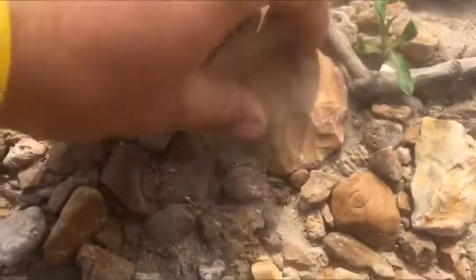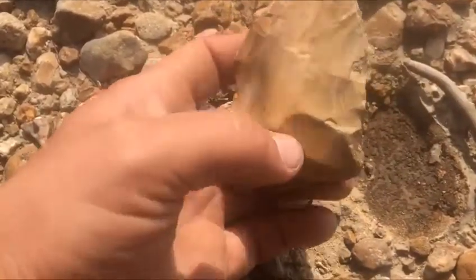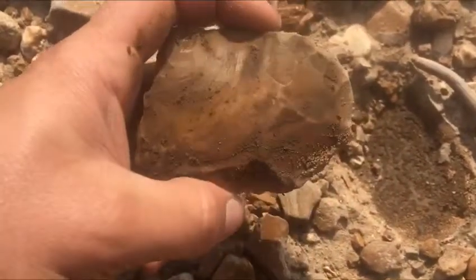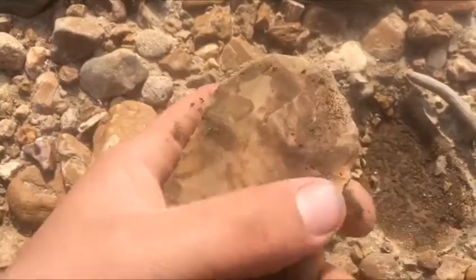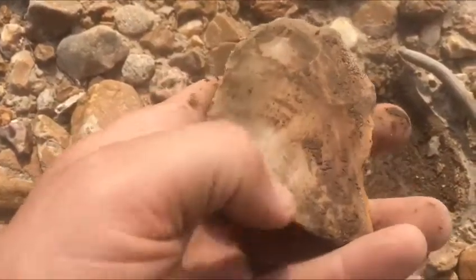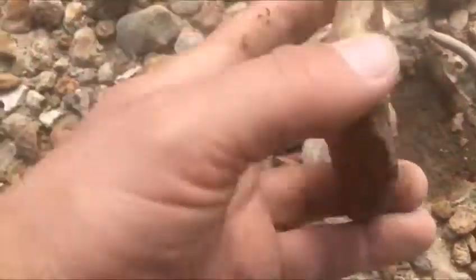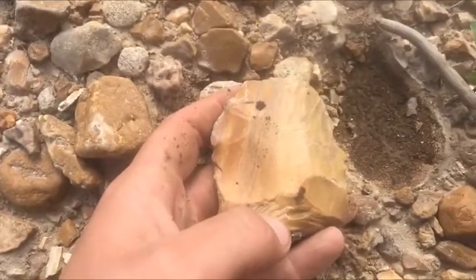Let's see what this is — it looks like it could work but it's definitely broken, might be part of a blade. Right on, a big old broken blade. Found a couple broken pieces — this is why you gotta walk the water.